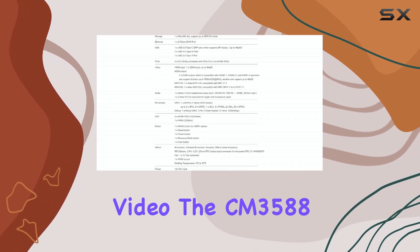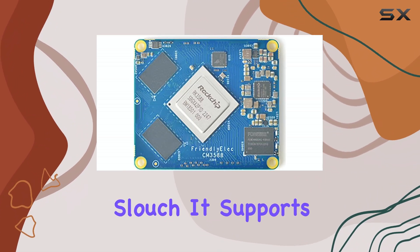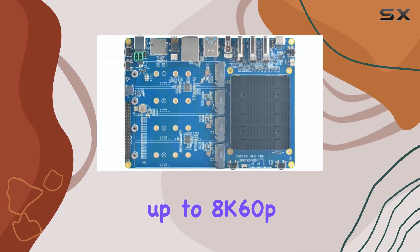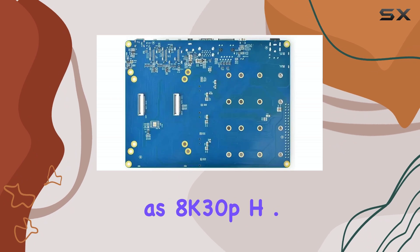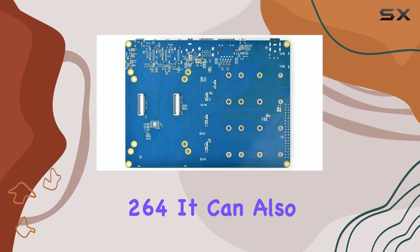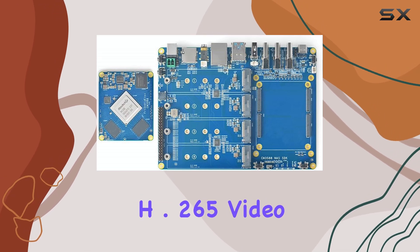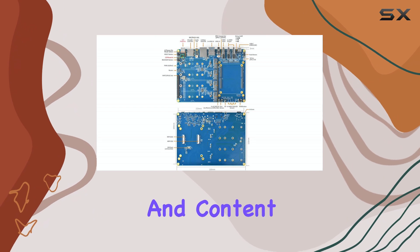Speaking of video, the CM3588 NAS kit is no slouch. It supports decoding and playback of up to 8K 60fps H.265 EP9 video, as well as 8K 30fps H.264. It can also record 4K 60fps H.265 video, making it suitable for media enthusiasts and content creators.